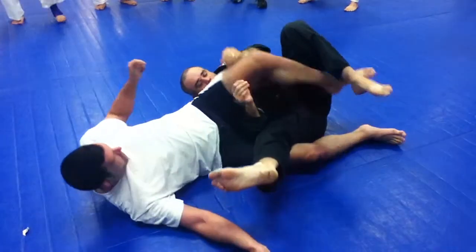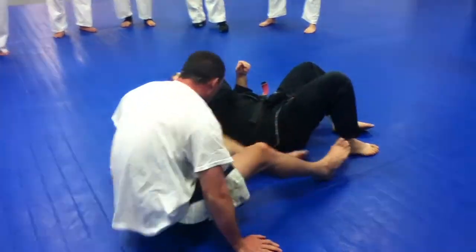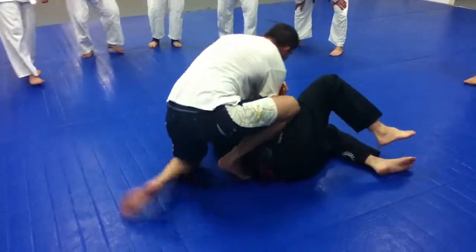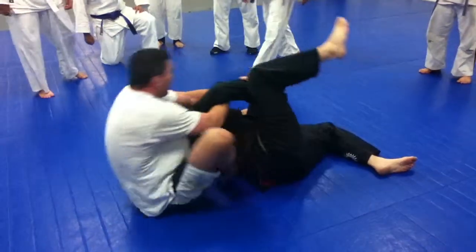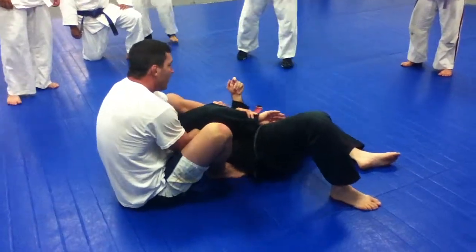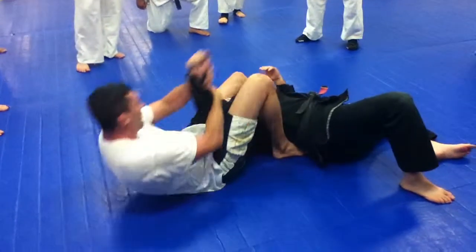As long as you're on the heel, that's the real difference. Also, if the guy's arm were like this, it's not really going to be this technique — you would just attack the armbar, right?